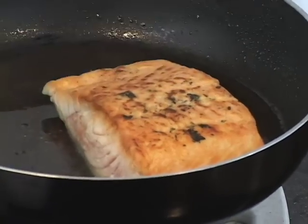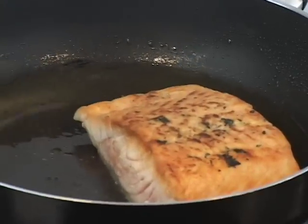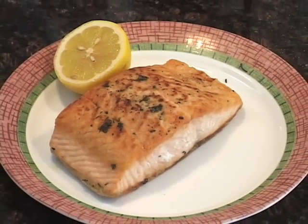Here's your tapioca-crusted salmon. If you feel that crust, it's just so nice and thick and crunchy. We just put this in the oven for about 10 minutes, or until about medium — which is what I would recommend with salmon.